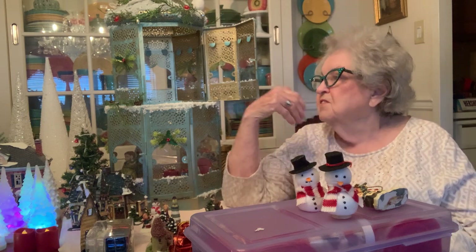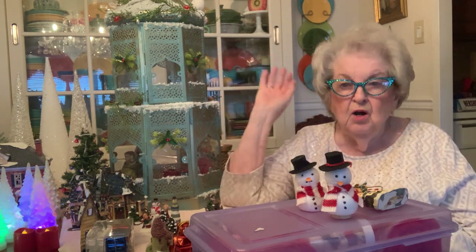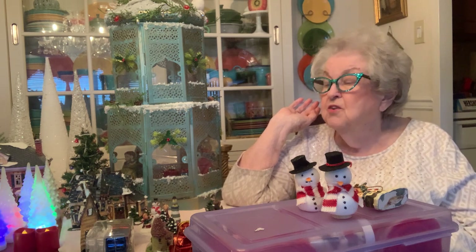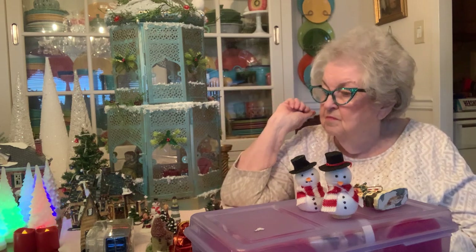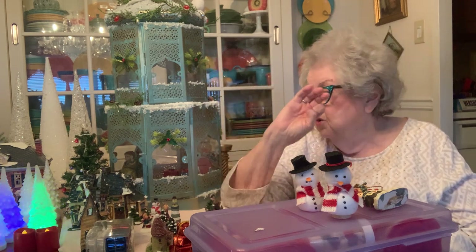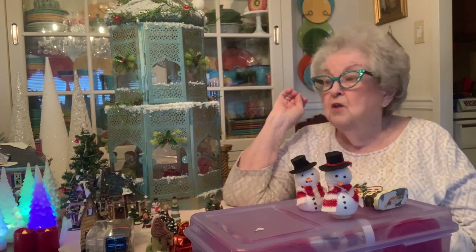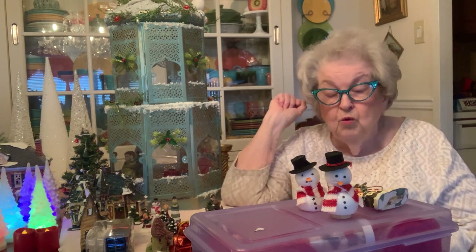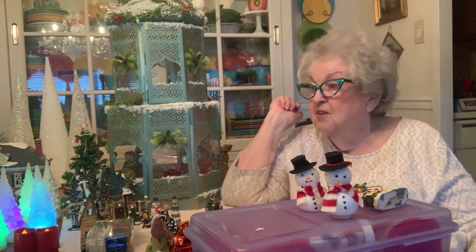I've got a lot of stuff spread out here on my dining room table. This is what some people call clutter. These are my treasures because these are the things I work with and I create with. It's going to take a while, so get your cup of coffee and sit down and watch. Or if you're getting ready for bed, don't go to sleep till you watch this whole video because you're going to find a few things you like.